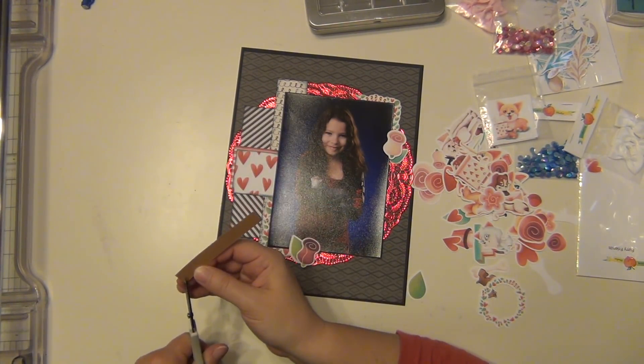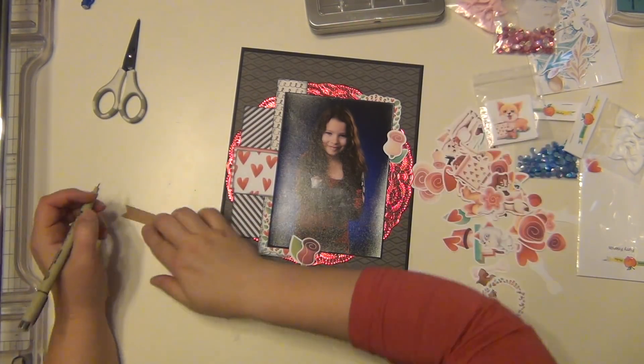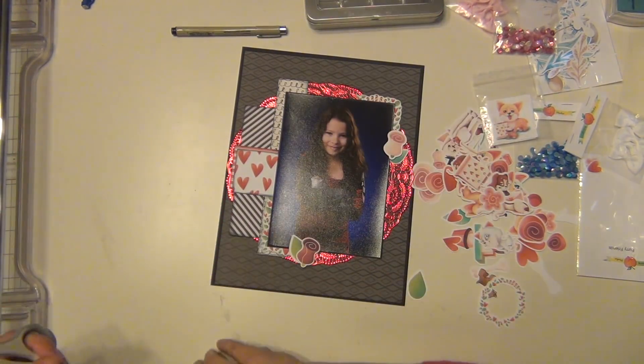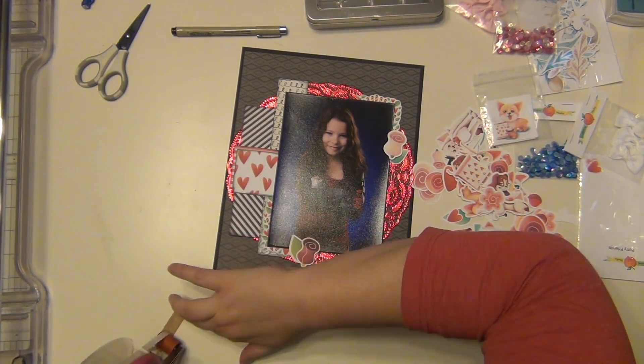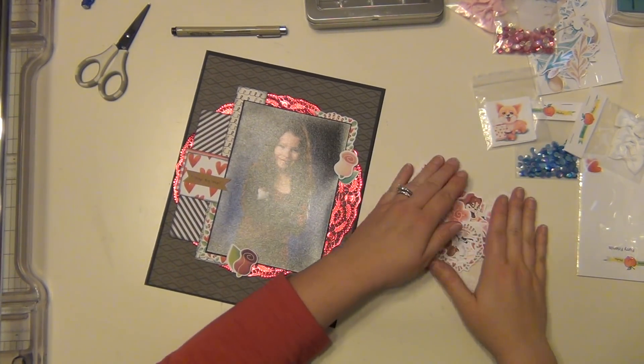This is something I do in their dance album — each dance picture gets a little layout like this. I always use a craft banner to write down the song. I wrote down the song, which is 'Step by Step,' cut it into a banner shape, and I'm going to stick it down here. That acts as my title as well.